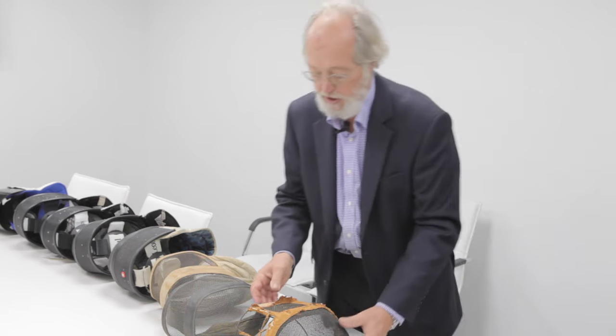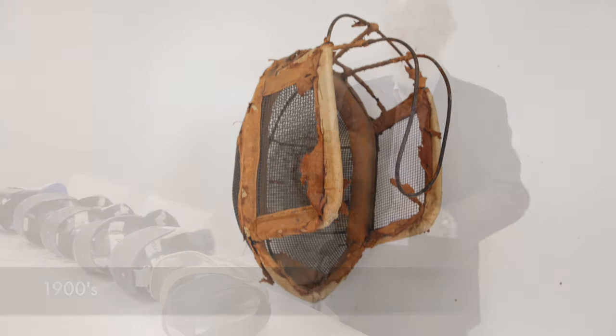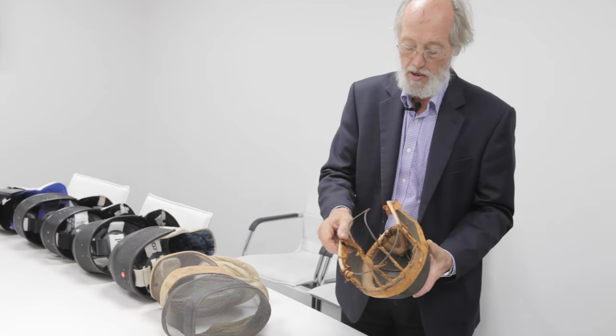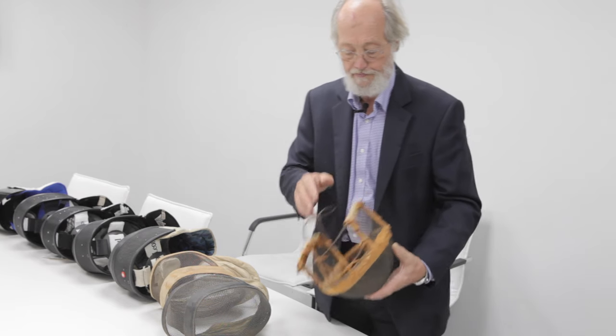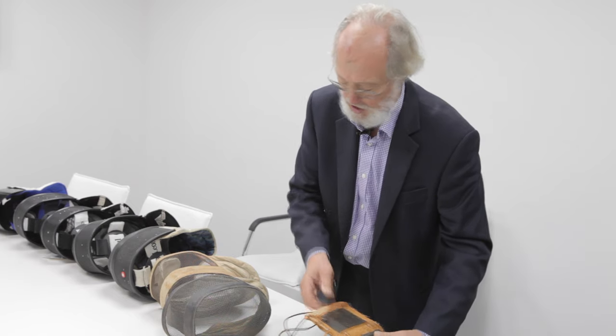When we get into the 1900s, around 1910, there's even more protection. It's slightly bigger and better protected — this was a very fine leather which is hand-sewn over some cloth. But again, it's fairly weak at the sides.